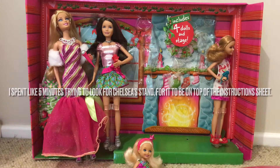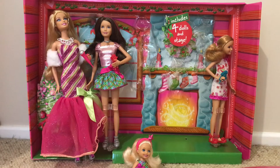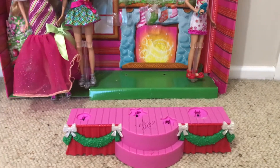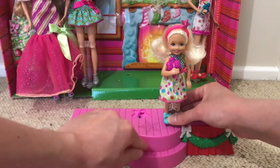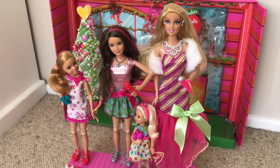I just found the stand — it was on this paper. Chelsea's going to be up first. I'm just going to put Chelsea on her stage and move her microphone. And now we're going to play Stacy.